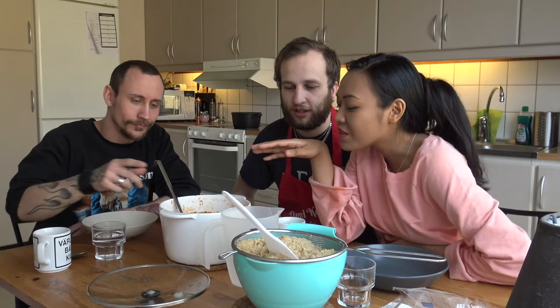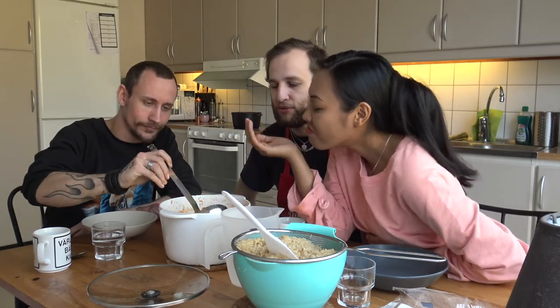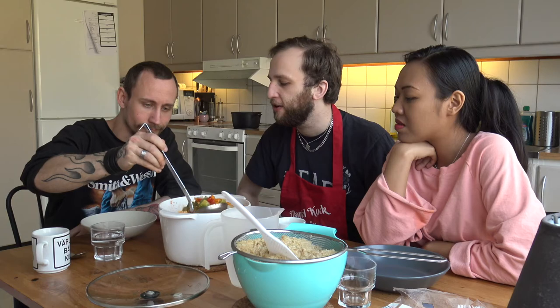Now we're actually done here. Look how blue the nail polish is. What do you think? It smells so good. We'll come back when we've eaten, and then we'll rate how many raspberries out of ten it gets. Let's go.